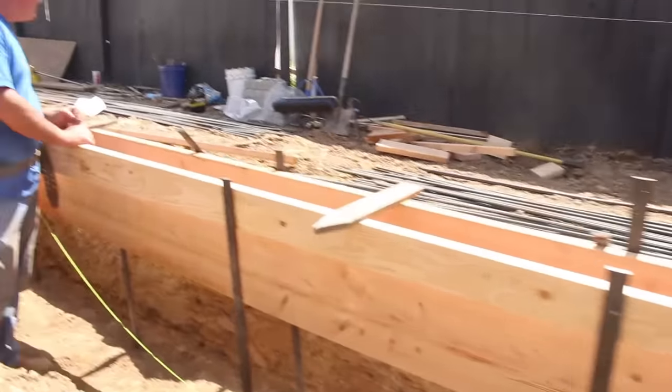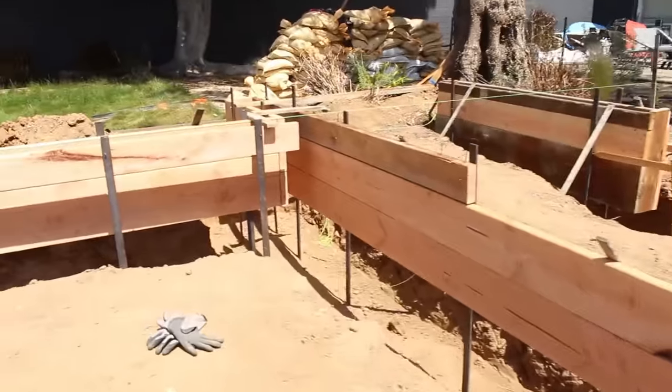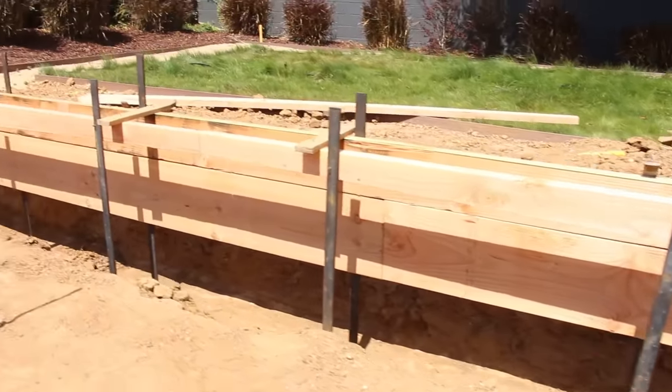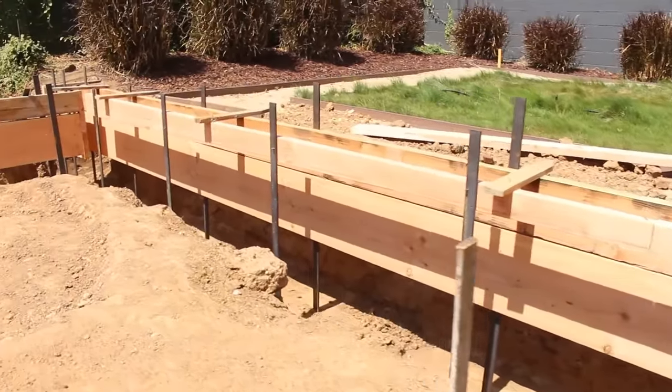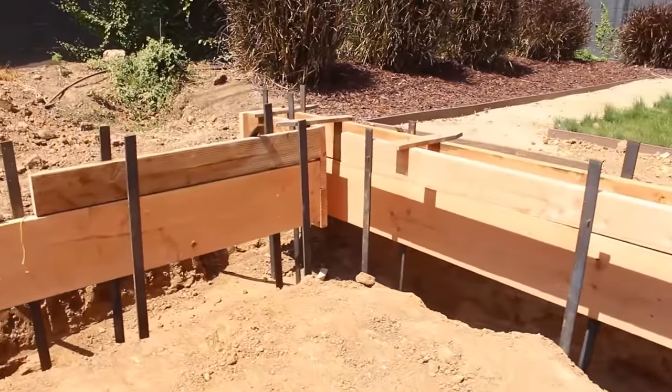If you notice, these uprights are four foot and I put them across from each other. That way I can wrap tie wire around the two steel stakes and they work as one when the concrete weight hits it — you're doubling the strength of your uprights by doing that.